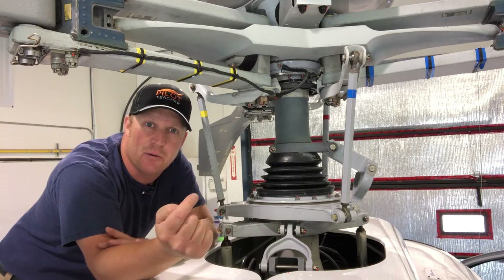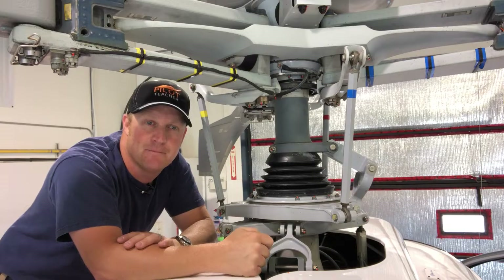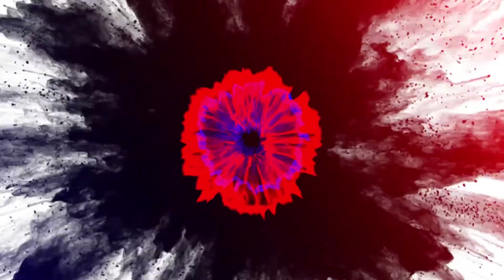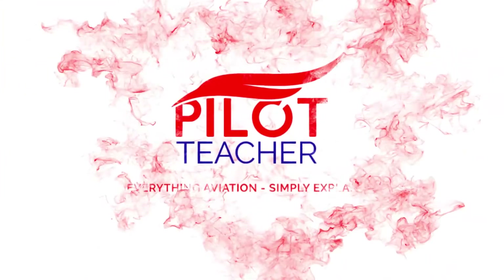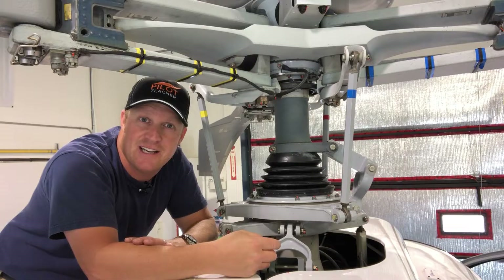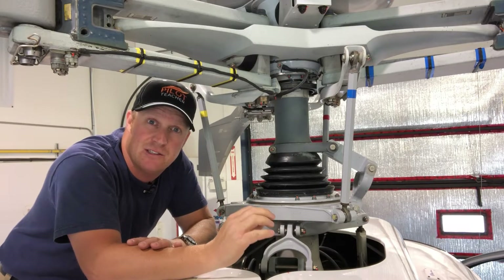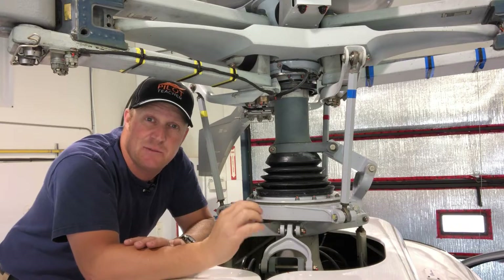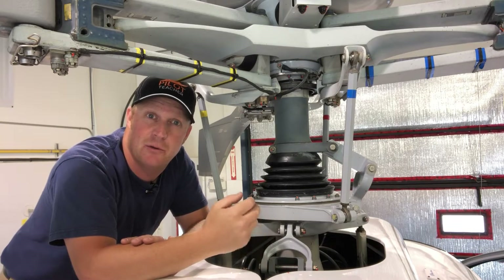So in today's video, I'm going to tell you what this thing does in a helicopter. I'm Rick James from The Pilot Teacher and today we're going to be talking about the swashplate that you can find on every single helicopter. It's a genius piece of equipment and it allows the helicopter to do what it can do.